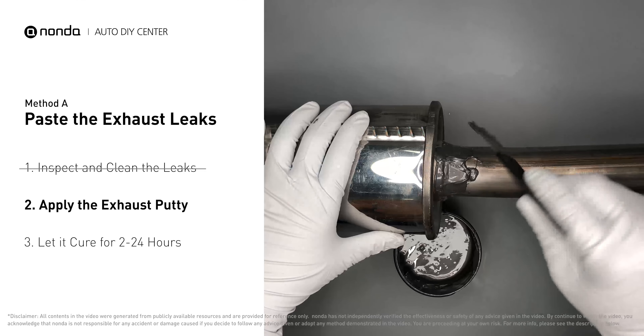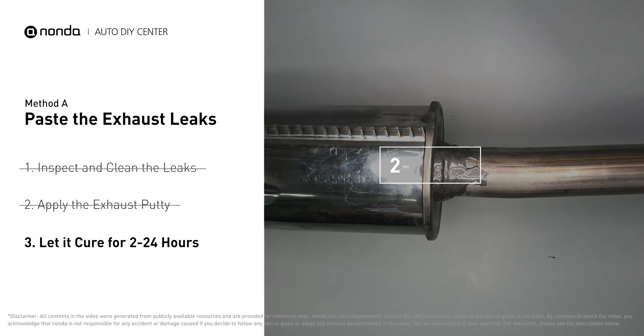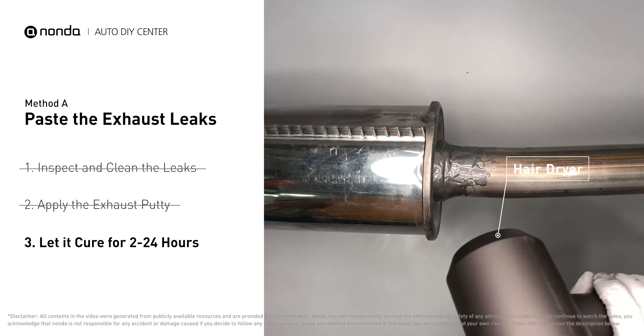After the application, don't start the engine because the positive pressure from the exhaust will blow out the paste. Let it cure for 2 to 24 hours depending on the external temperature — the hotter it is, the quicker it will cure. That means you can use something like a hair dryer to heat it up and make it cure faster.